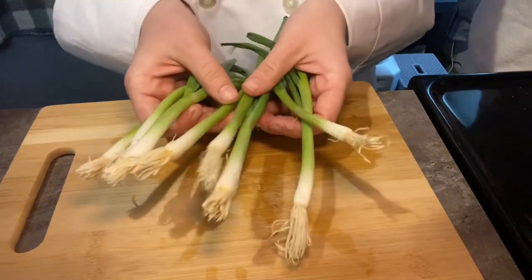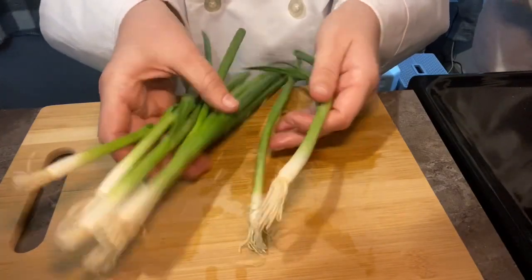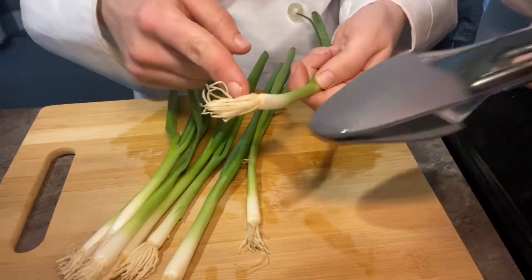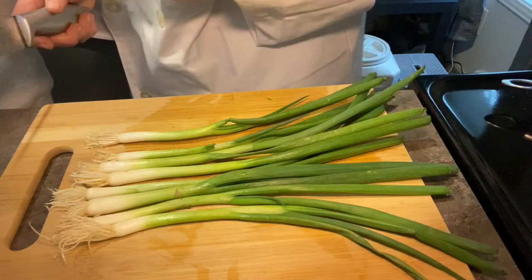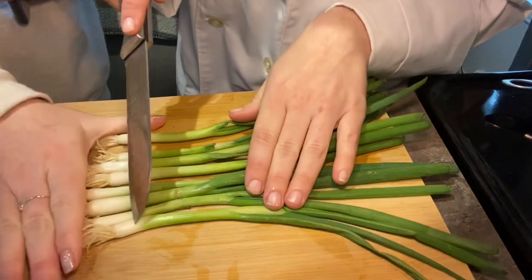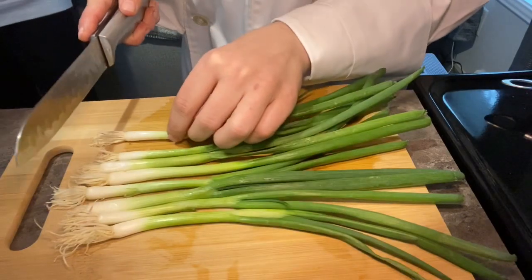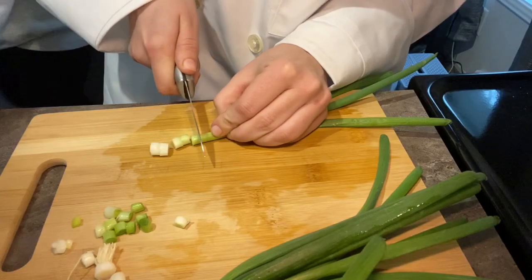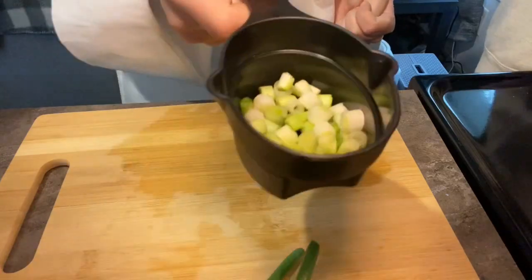Next we're gonna cut up the green onions, which I've never cut up before. Is it this? In most recipes calling for scallions or green onions, you'll use just the white root and the pale green portion of the onion. So we're gonna use to here. Alright — sorry guys, I didn't really read ahead. So you're gonna cut this many green onions up because that's how many you bought.